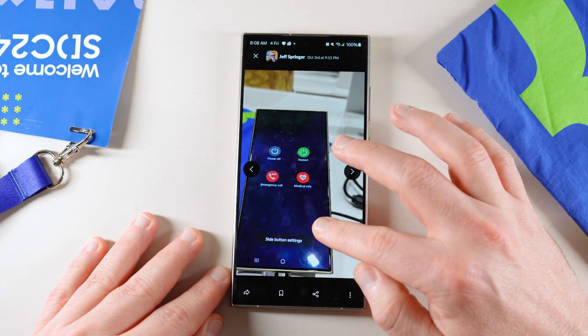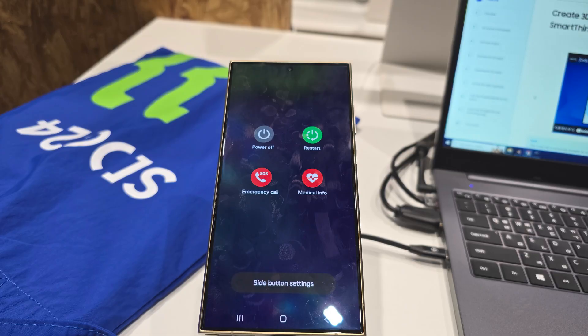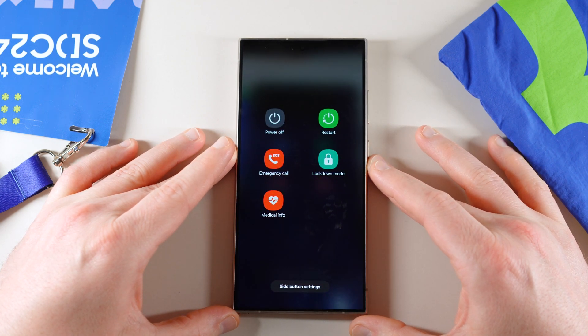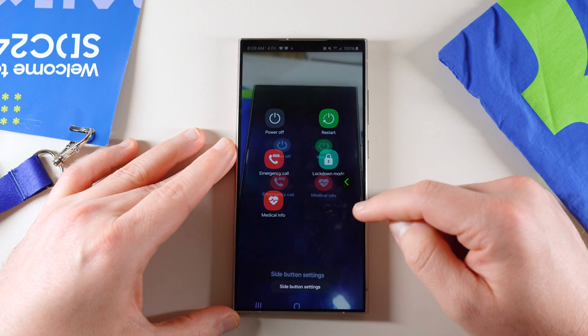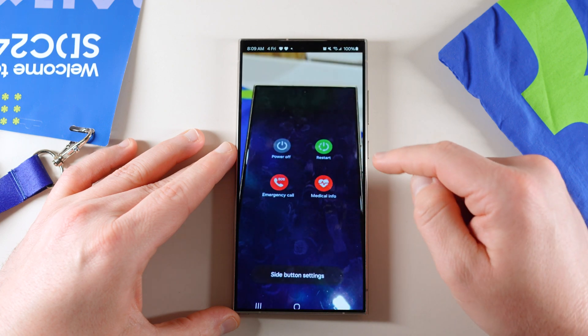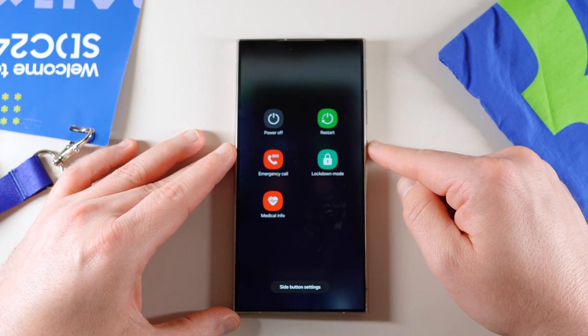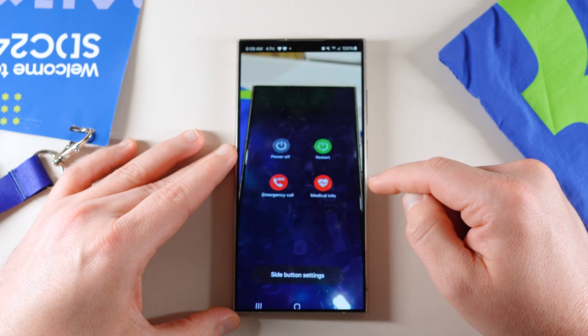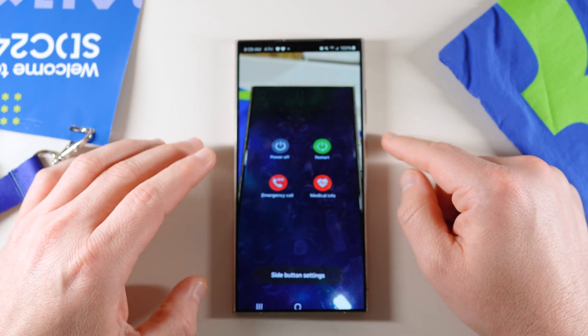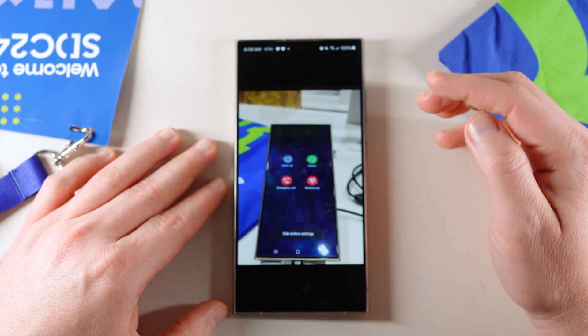The first one was the editing of the tiles for quick settings. This is the new power menu — I'll drop the photos below in an album. You've got a new restart, power off, emergency call, and medical info. Compared to the current version, there are subtle differences: the restart and emergency call look slightly different, the power off is more rounded instead of being a squircle, and the medical info is pretty much the same just in a circular fashion. They changed them to round. You still have side button settings at the bottom — so that's the slightly new power off menu.